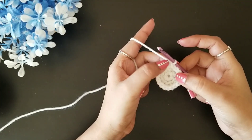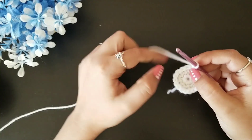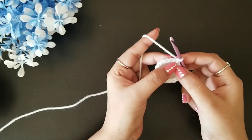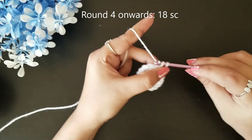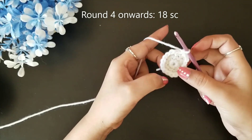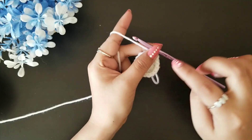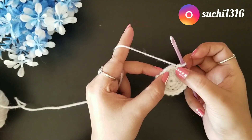For round four, chain one — this chain one will be common for every round. For round four we are not going to increase our stitch count. We'll work one single crochet stitch in each loop like this, keeping the same 18 stitches. After completing round four, we are going to change our yarn and use the red yarn.